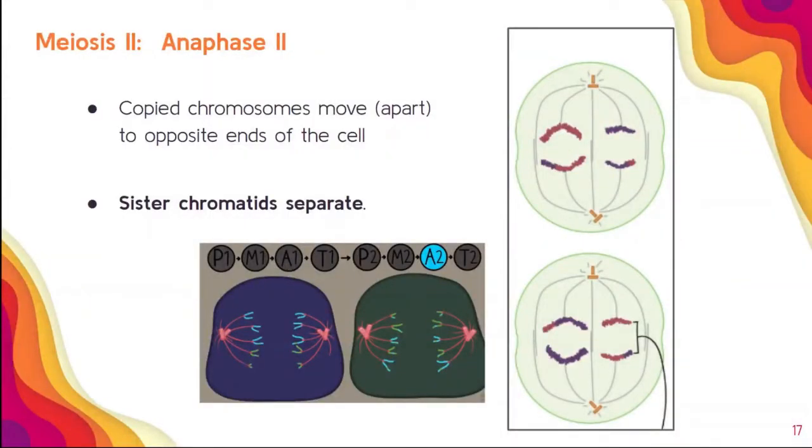Anaphase II — anaphase means away or apart. The chromosomes move apart to the opposite ends, and this is where the sister chromatids separate. Remember, in anaphase I we said the homologous chromosomes separate — sister chromatids separate here in anaphase II. These are vocabulary words we need to know the difference between. We have our spindle fibers pulling those sister chromatids to the poles.